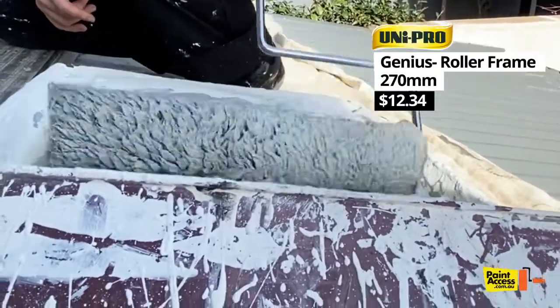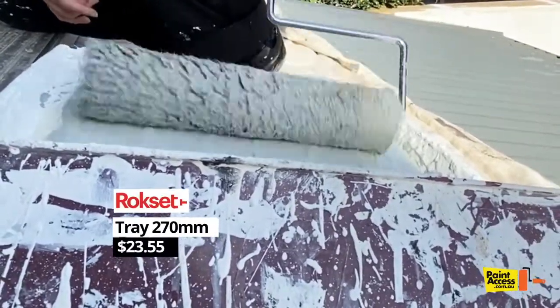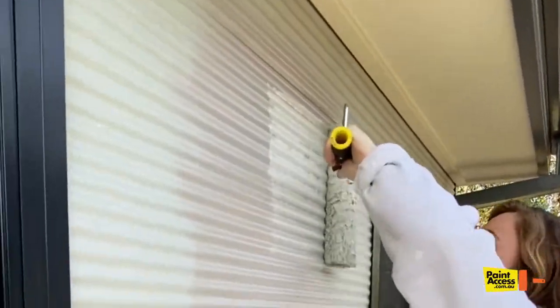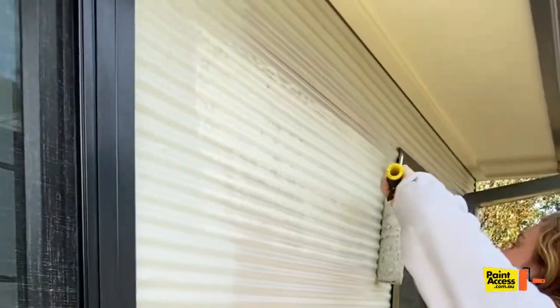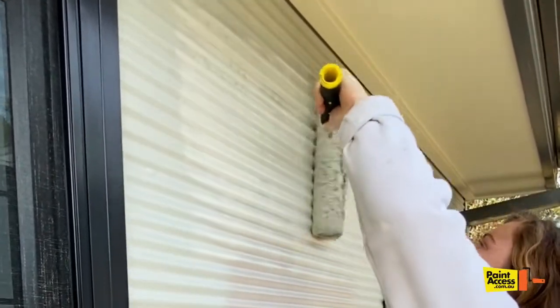So just simply fill up your roller like so, get loads of paint in it. And then simply just go side to side like this. This roller is great for getting in all of the grooves.